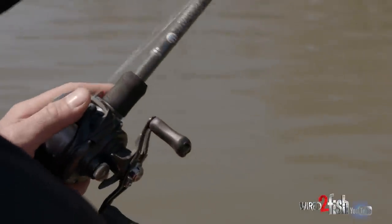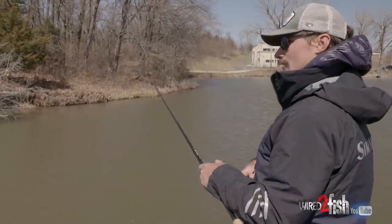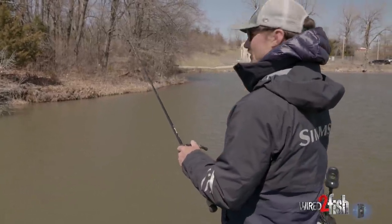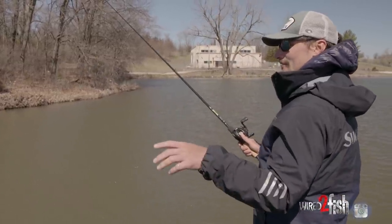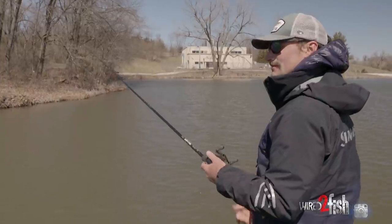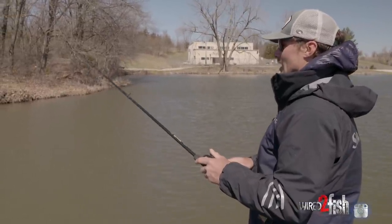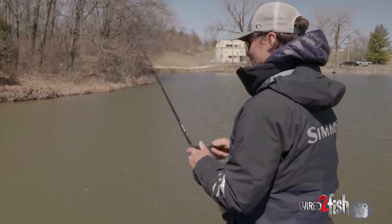Really the best way to catch them is to force yourself to slow down. The typical flipping and pitching where you're trying to be effective and cover as many pieces as you can — just take that right out of the ball game. You want to take your advantages of flipping and turn them upside down. Instead of using an 8-to-1 reel, I like using a 7-to-1.